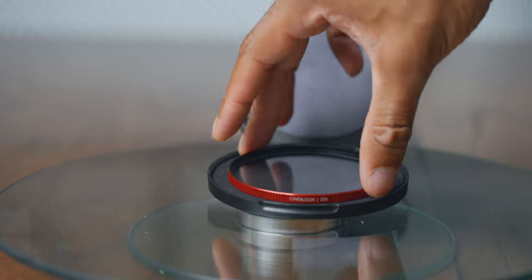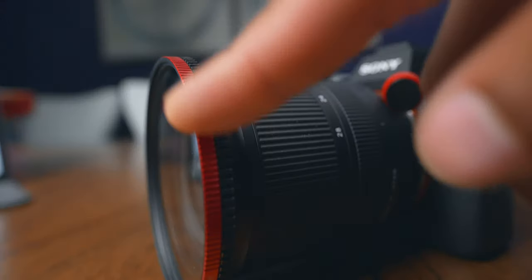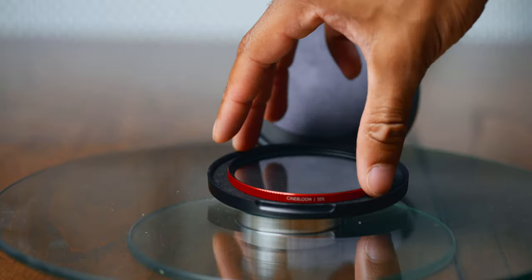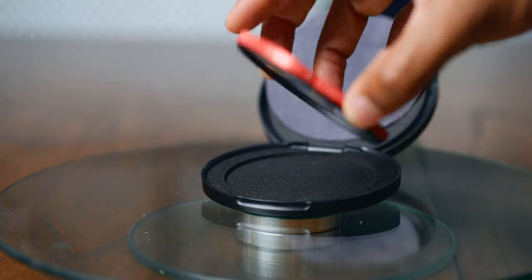When talking about filters you primarily want to see what it does to the image, but I do want to talk about build quality. I've been really impressed with Moment's filters — they feel really good in the hand, and the knurling, the grip on the outside of the filter, feels great. It's a lot easier to screw on and off. As far as packaging, it comes in a cardboard box, but they've improved over their ND filters — this has a nice quality plastic case you can flip open and closed quickly, and it comes with a little circular microfiber cloth to wipe it down.